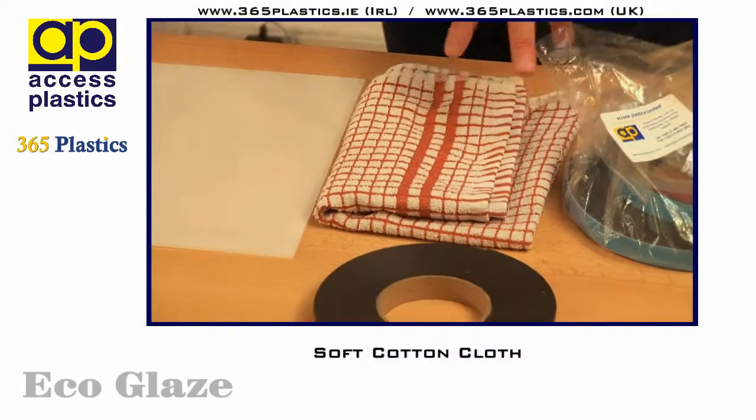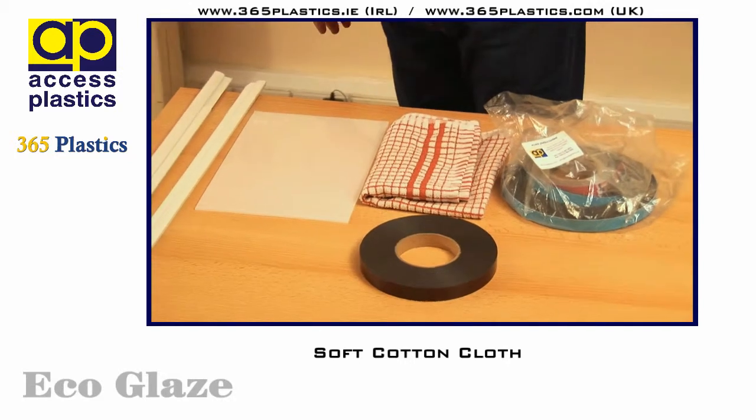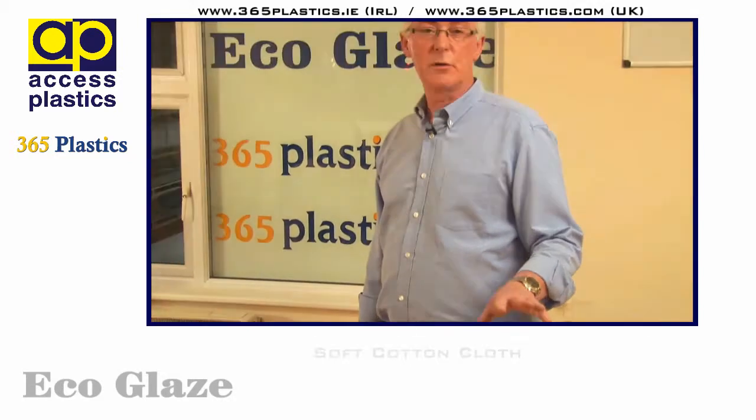Finally a cloth just to rub down on the frame when we've applied the magnetic strip to make sure we have a nice, smooth, even surface.